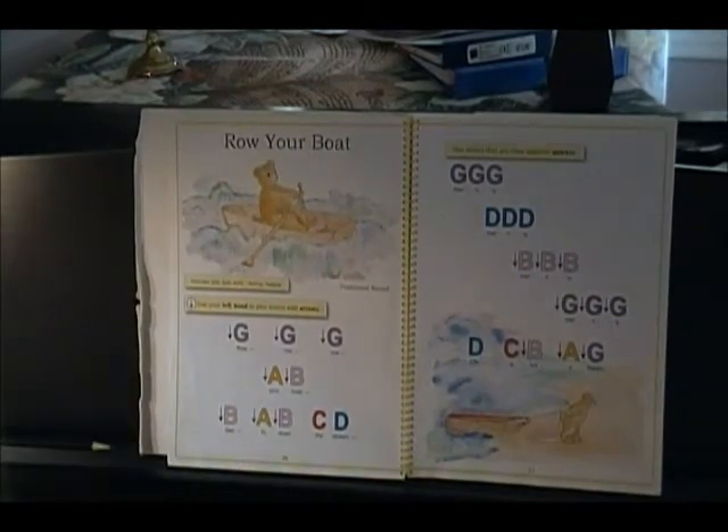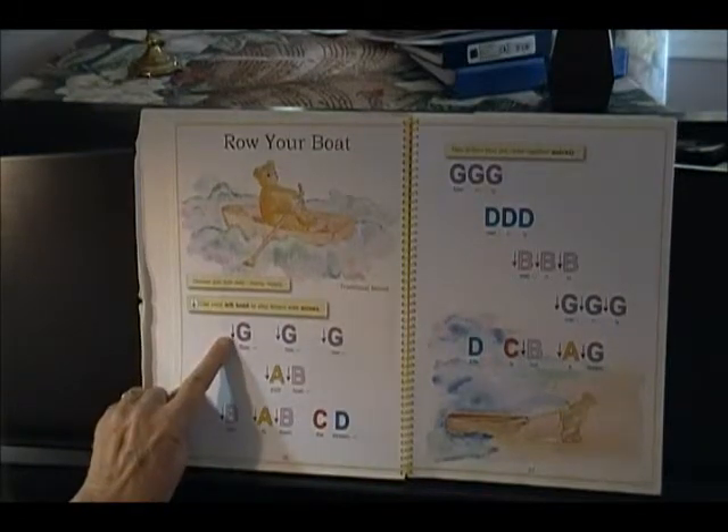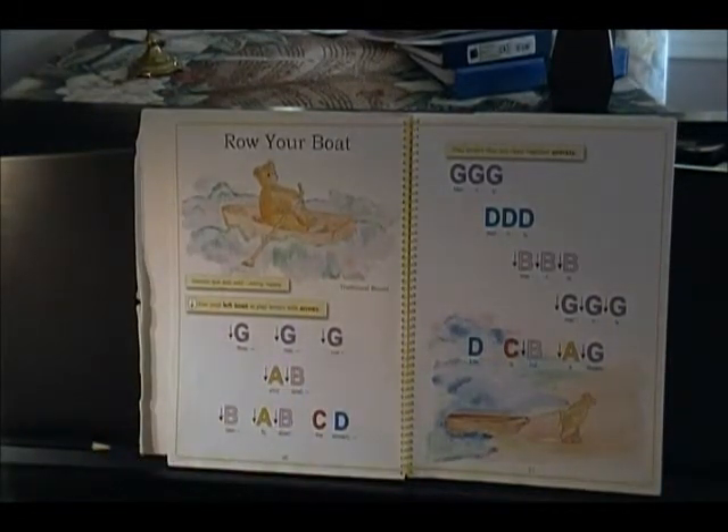Let's play Row, Row, Row Your Boat once a little bit slow and then once at normal speed. G, G, G, G, G, G, A, B — B, A, B, C, D — G, G, G, G, D, D, D, D, B, B, B, B, G, G, G, G, D, C, B, A, G. We learned that you play some parts fast and some parts slow. Let's play it one more time. Row, row, row your boat, gently down the stream, merrily, merrily, merrily, merrily, that is what I dream. Were you able to play fast and did you remember everything we learned in our last song?